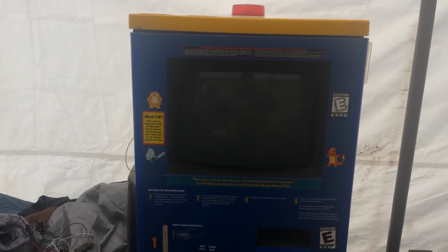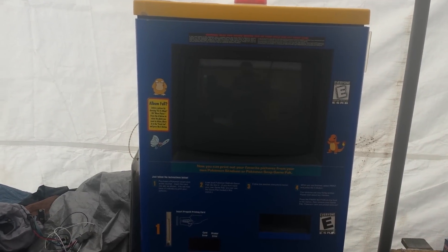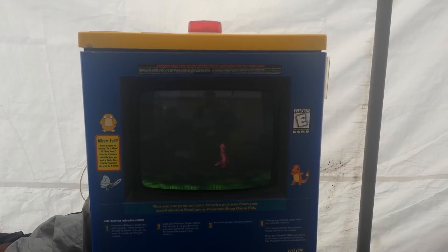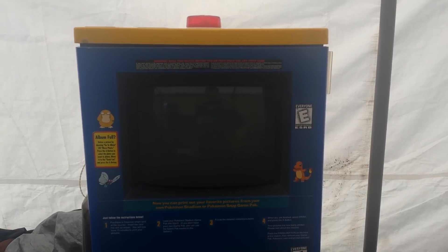Hi everyone. First off I'm going to go over some background information before I explain how to use my system to get unlimited credits on your Snap Station. If you want to skip all this, I'll put the timestamp to the beginning of the instructions in the description below.